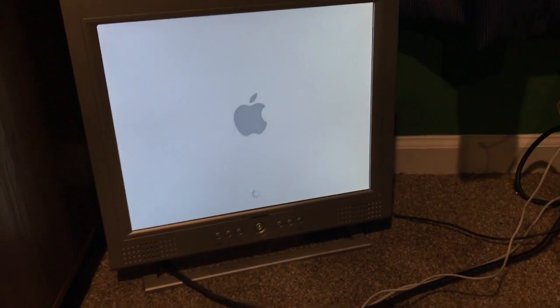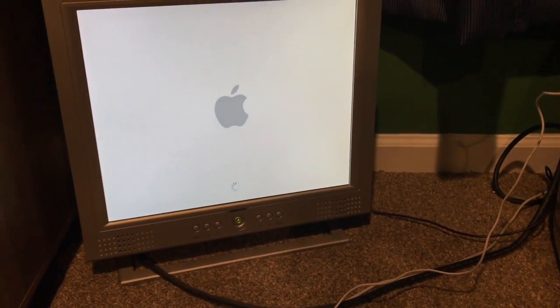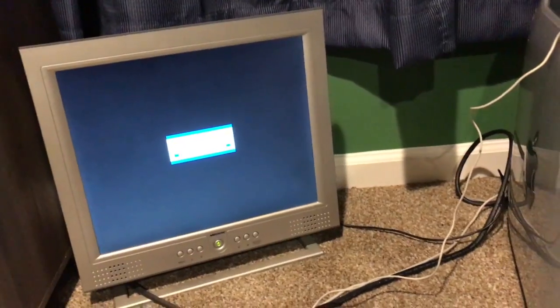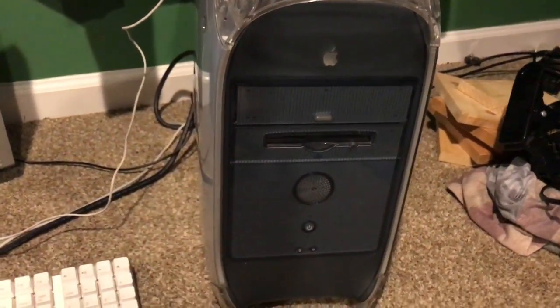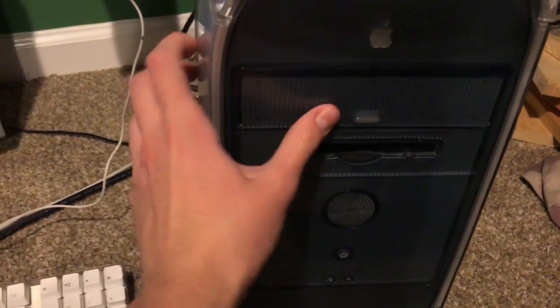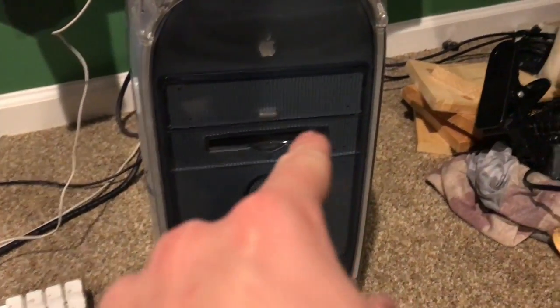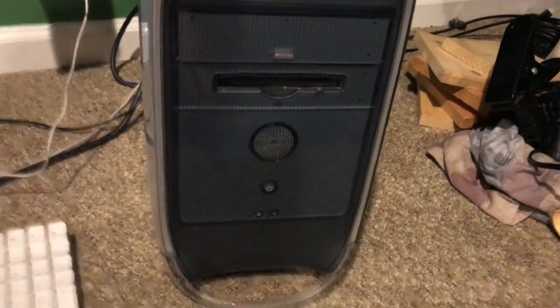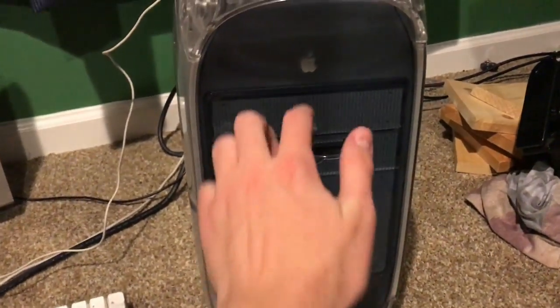I've never seen a DVD RAM drive. It seems to be booting. These computers usually take a while but this thing was taking a really long time to boot. The DVD drive does appear to work, but it's very strange — it comes out halfway, you stick the disk in, and once you hit a certain point it'll actually just take it back in.